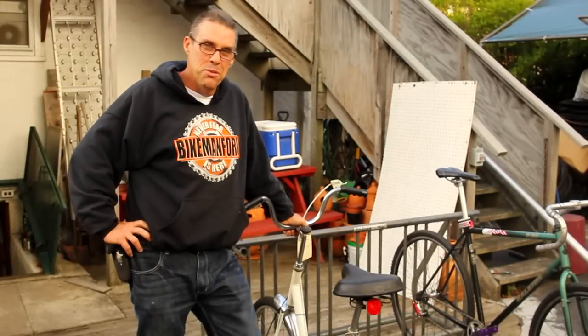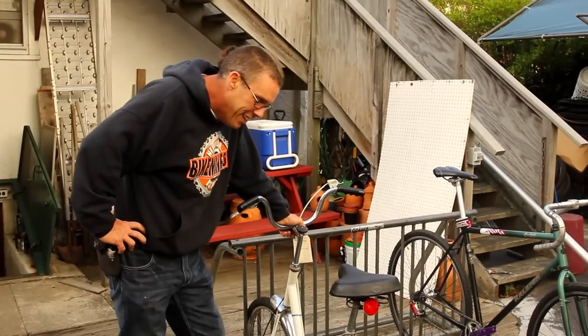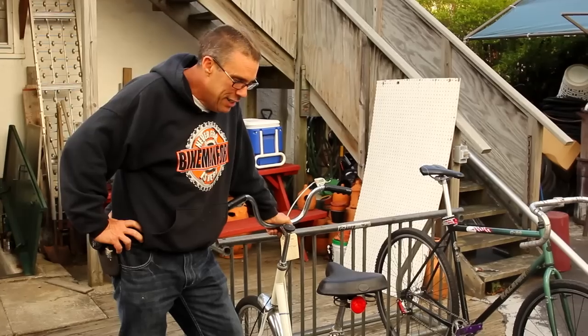Welcome back with a beautiful barn find. Oh my, my, my, my.